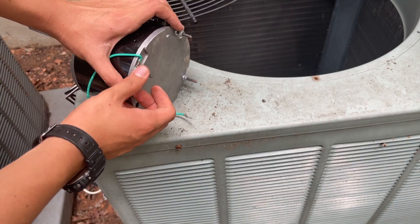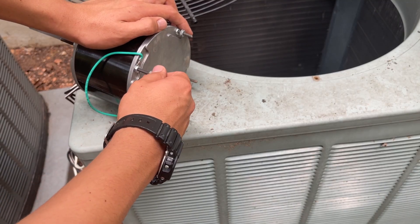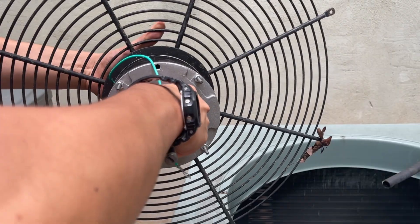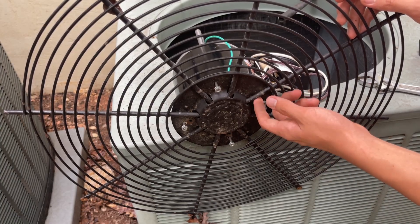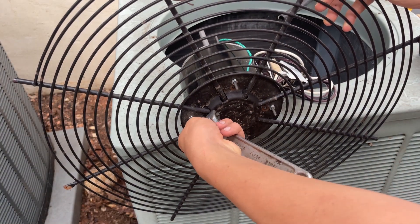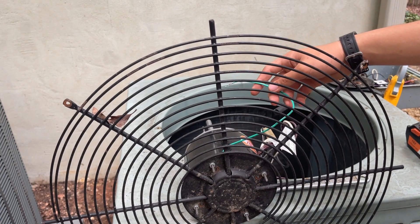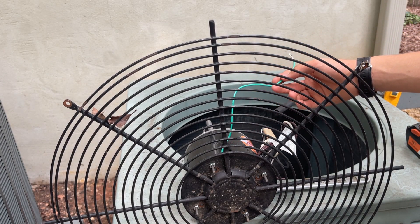Since this one is mounted by the nuts and bolts, I'm going to start by taking these off. Now I'll line these holes up and then slide this motor over here. Now I can tighten these nuts — these don't have to be super tight, just snugging it down a little bit will suffice. There is a ground wire on this motor, but the other one didn't have one, so this should not need one either.